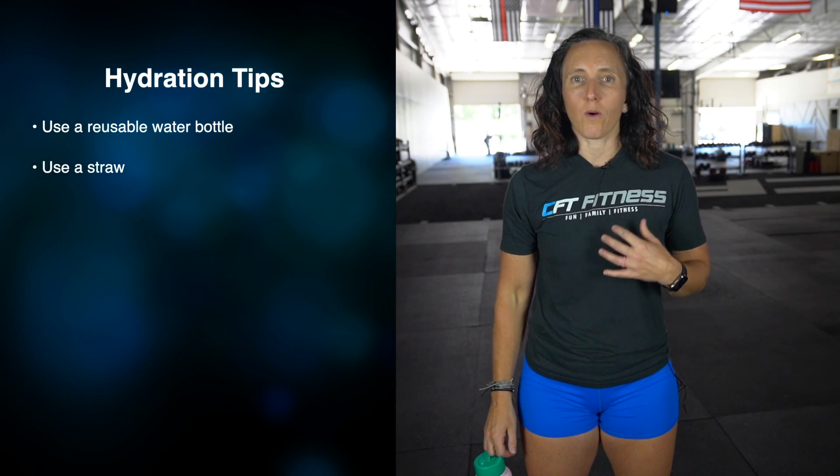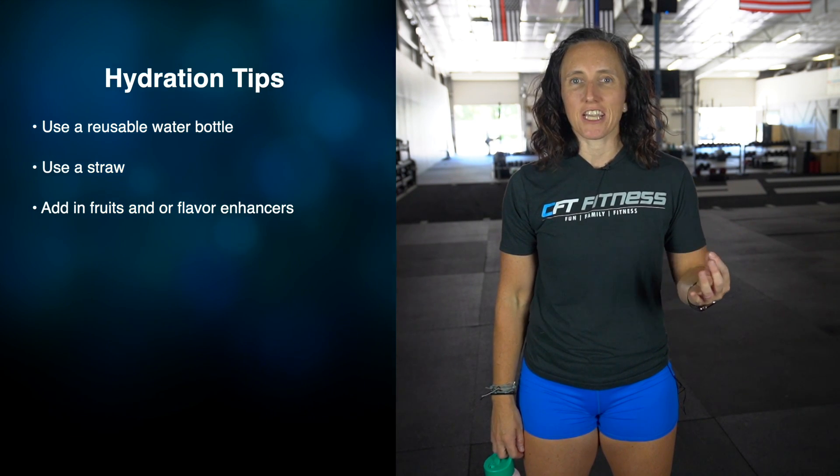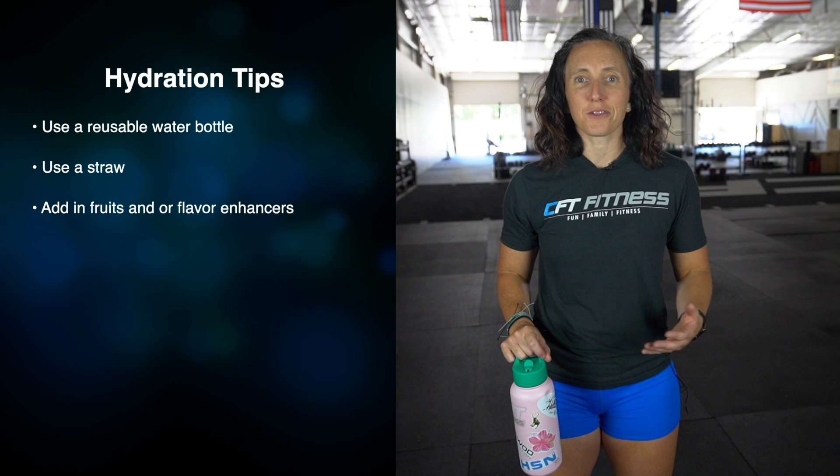Sometimes you need to mix it up — plain water is just too boring — so add in some strawberries, add in some cucumbers, and it changes the whole taste of your water. Bubble waters are great too, you can add those in.